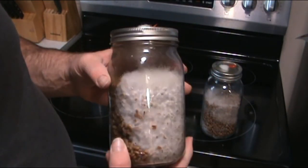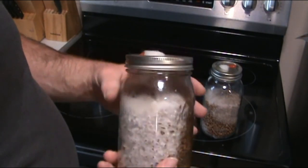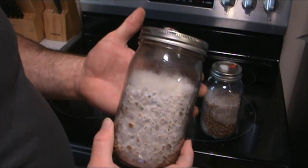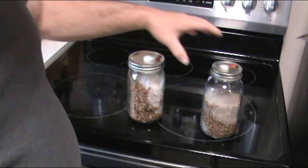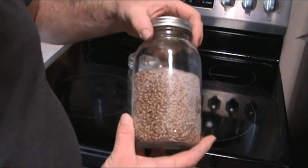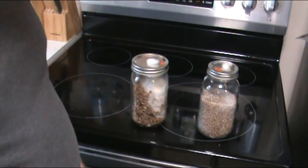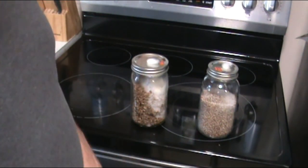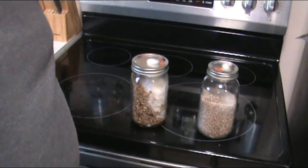As you can see, this has got a pinkish tint to it and it is totally healthy — it looks moldy but that's what mycelium does. Thanks for watching. Make sure you sterilize those grains — that's your best chance. Bye!